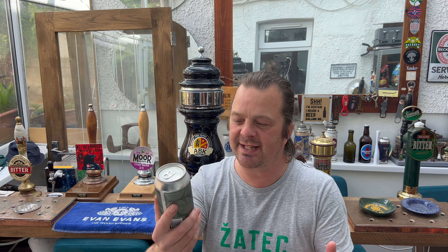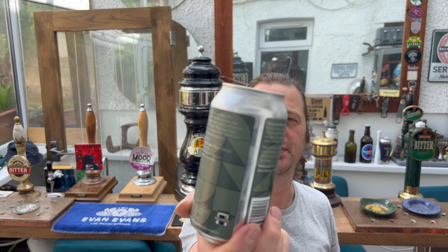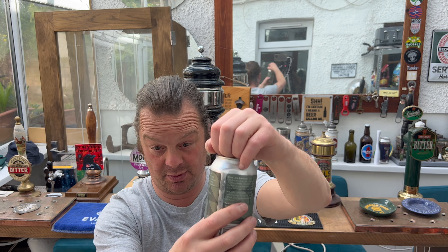Let's get this out into a glass and see what we get. Certified independent craft brewers — Slow Lane Brewing in Australia. Thank you Mick for this one, cheers mate.